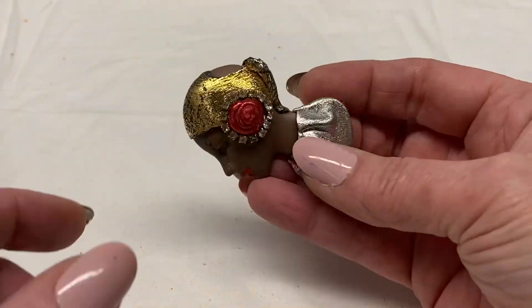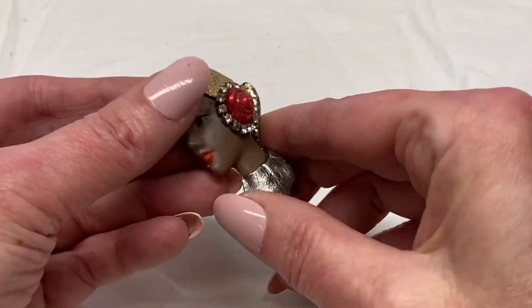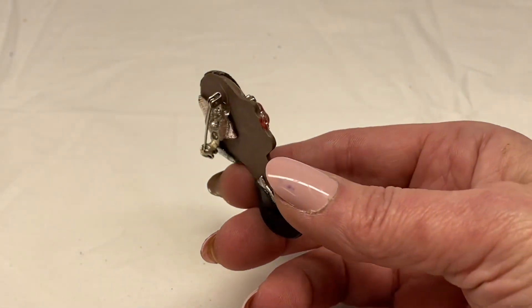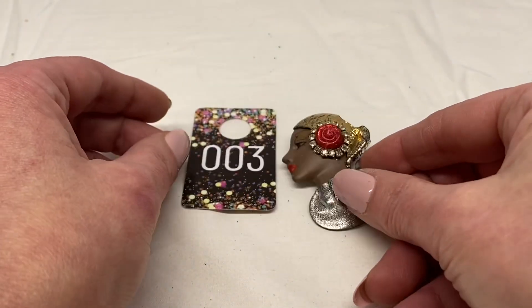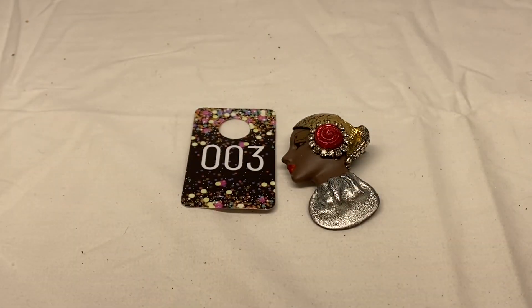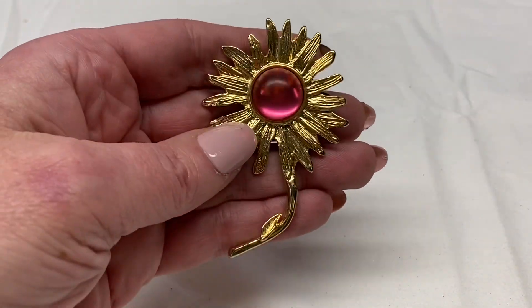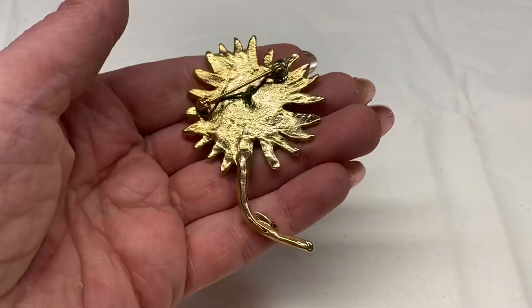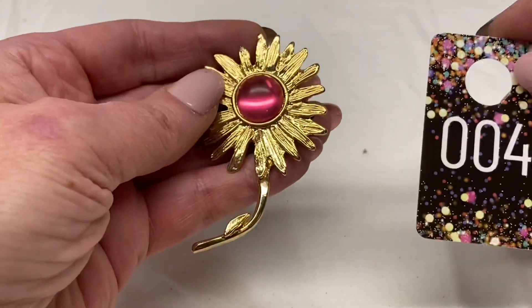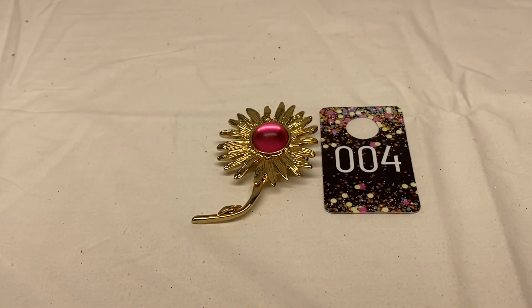Here we have a handcrafted face. It is broken — this will just be a craft brooch, number 3 for $1.00. Here we have a flower, pink cabochon in the center, gold tone metal, unmarked. This one will be number 4 for $1.00.